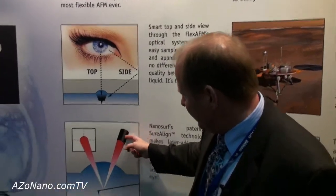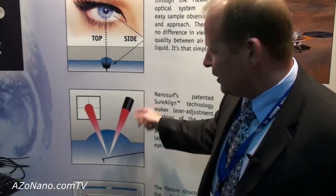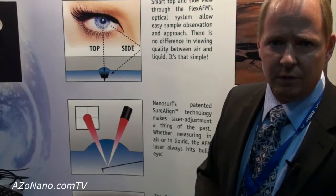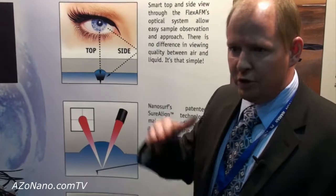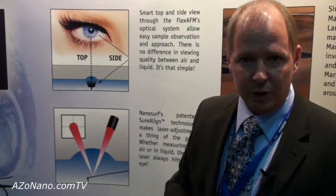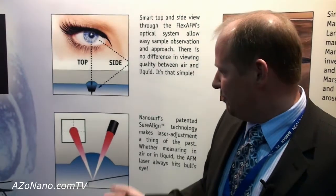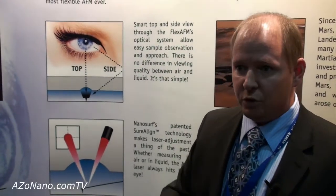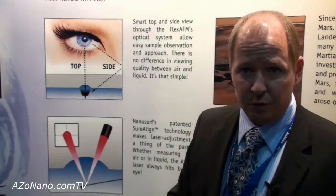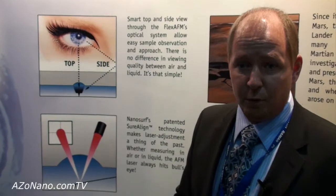We also have our patent-assured design where the laser that attaches to the cantilever also descends into the liquid and doesn't have to be realigned. This is the only AFM which can descend into liquid without adjusting the laser afterwards, which saves user time and eliminates that cumbersome operation.